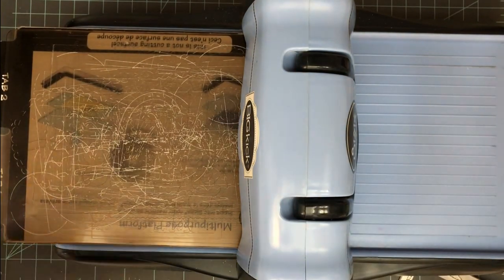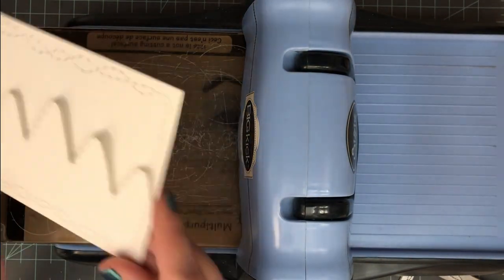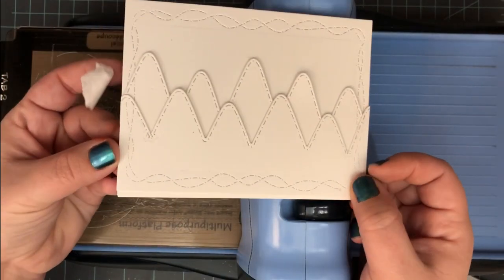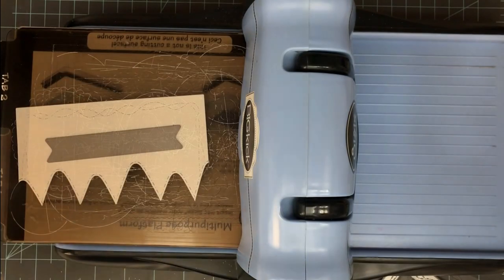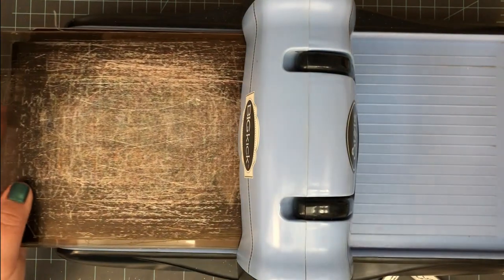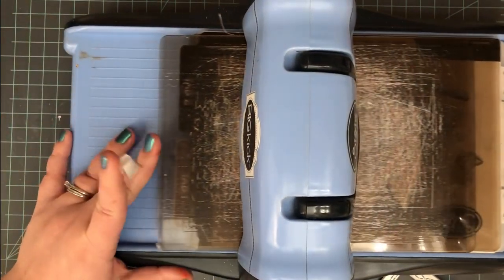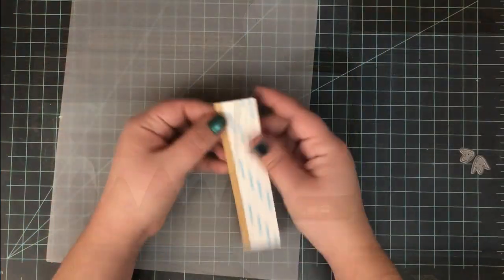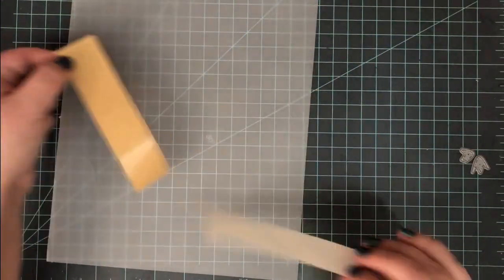I've got my back set of mountains and my front set of mountains — all with the same stitching, all lined up perfectly. Now one of those top sets of mountains I'm going to use that scrap to die cut a flag banner, which will be for my sentiment whenever I'm done.